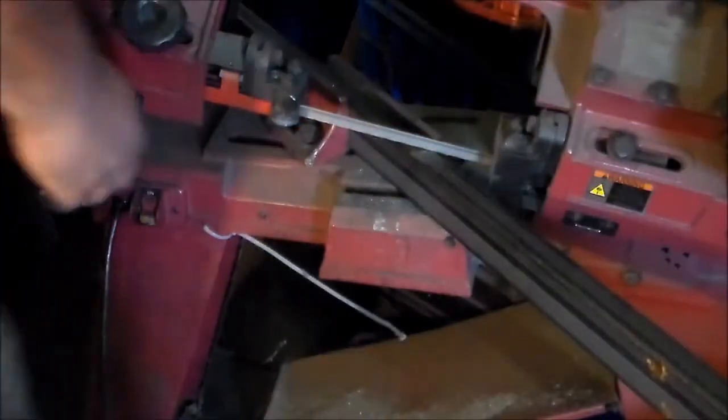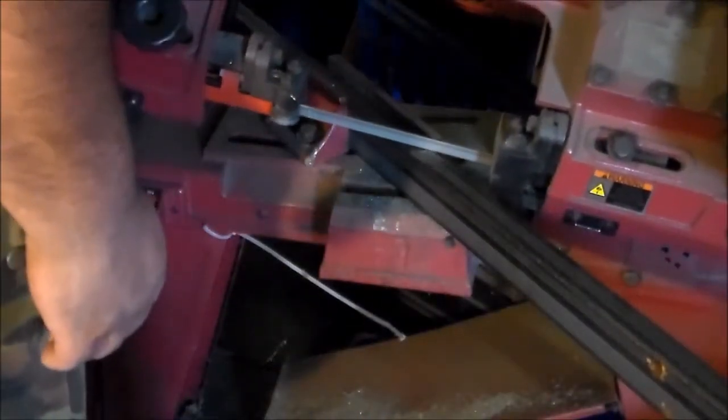I have discovered that the saw I keep at a 45 will start giving me an uneven line with a dull blade quicker than the one that cuts at 90. So once it starts doing that, I pull the blade off of this one and hang it up, and the next time I snap a blade on the one that's set at 90, I'll put that used blade on — and I can usually get 10 or 15 more cuts out of it before it breaks.